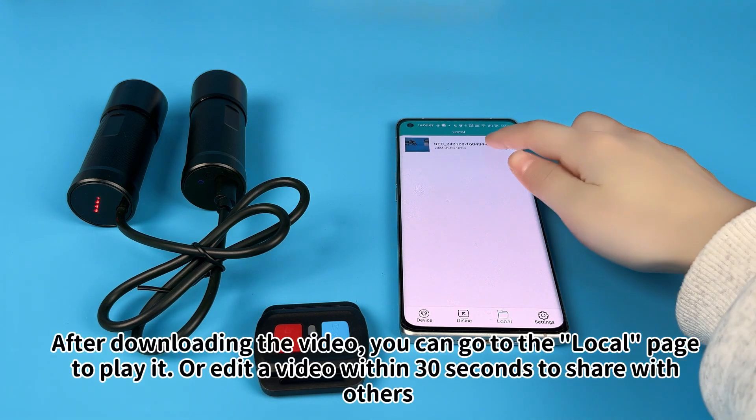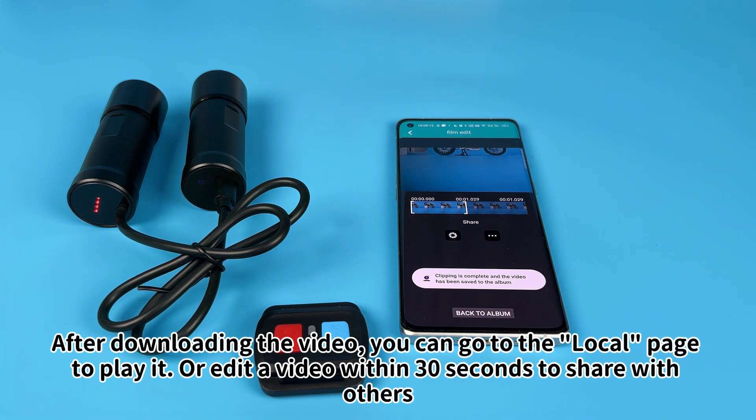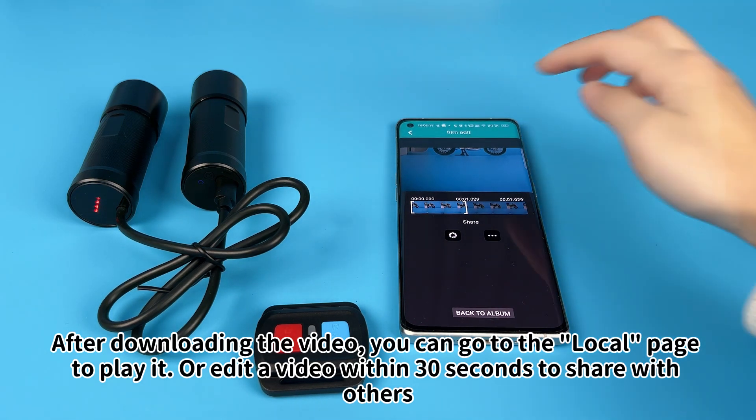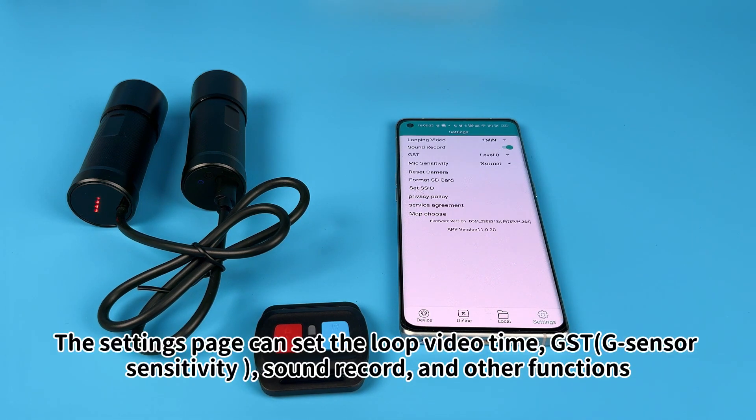After downloading the video, you can go to the local page to play it or edit a video within 30 seconds to share with others. The Settings page can set the loop video time, G-sensor sensitivity, sound recording, and other functions.